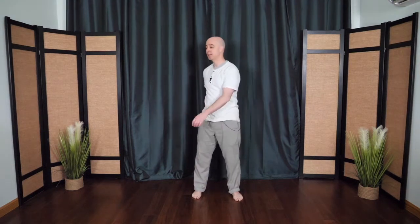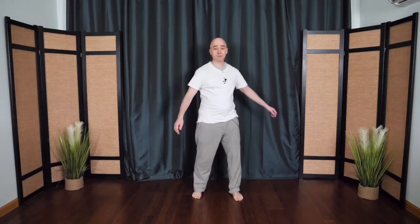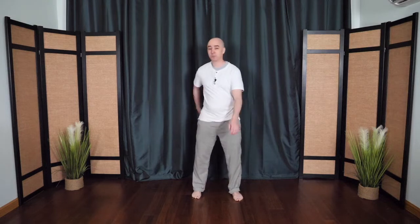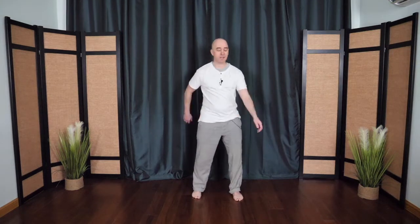Begin to turn from your hips and your waist, letting the hands knock against the lower back and the lower abdomen. This movement is called knocking on the door of life. We have an acupressure point in the lower back called the door of life — when we knock on this point, it stimulates the energy throughout the whole body. Just nice and easy, almost as if your arms are empty coat sleeves, just letting them dangle, using your torso to guide the movement.